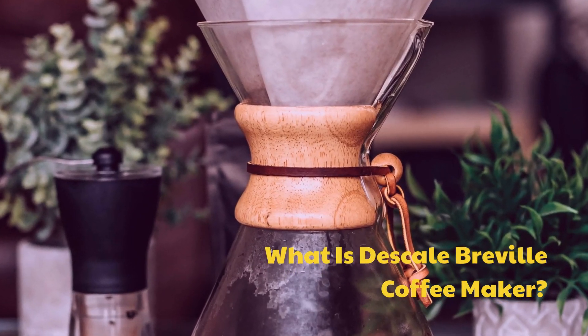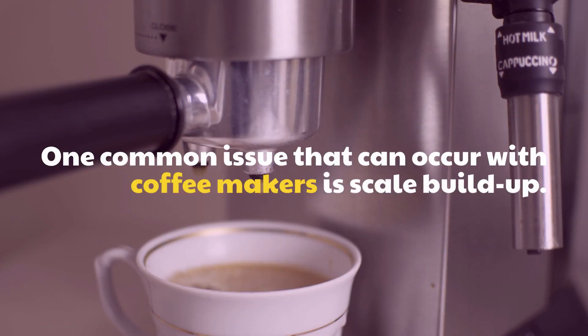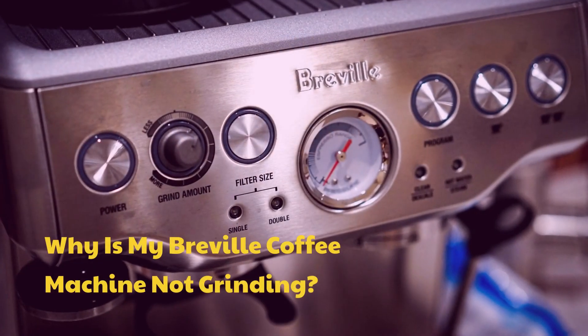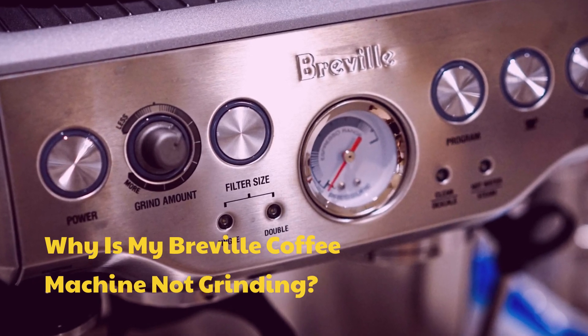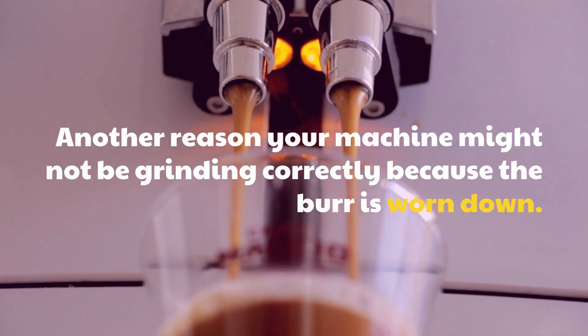What is descaling a Breville coffee maker? One common issue that can occur with coffee makers is scale build-up. Why is my Breville coffee machine not grinding? Another reason your machine might not be grinding correctly is because the burr is worn down.